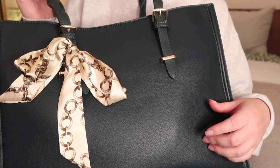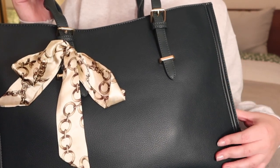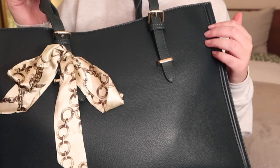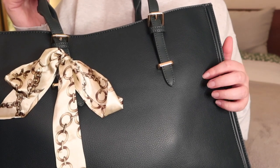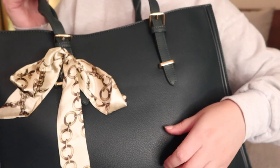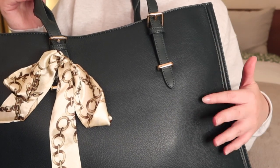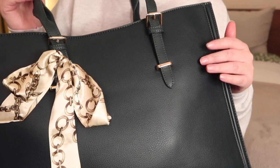I hope you enjoyed this bag unboxing, unpacking, mini first impression video. Like I said, I'll link it below. We'll see how long it lasts, so I don't know that I can fully endorse it right now, but if you want to check it out, feel free. Thanks so much for watching and I hope to see you in the next video. See you next time, bye-bye!